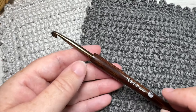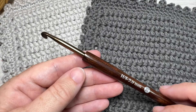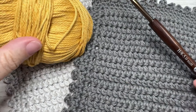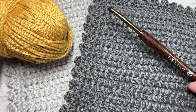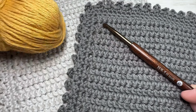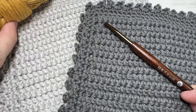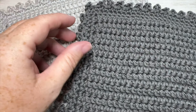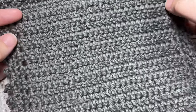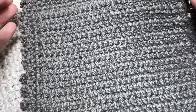Today for the tutorial you're going to need a 5 millimeter or an H8 crochet hook, as well as some worsted weight cotton yarn. I will be working with the Pima Cotton by Lion Brand. You'll find direct links to these items in the description of this video. Also down in the description you'll find a direct link to the free written instructions which are on my website at richtexturescrochet.com.